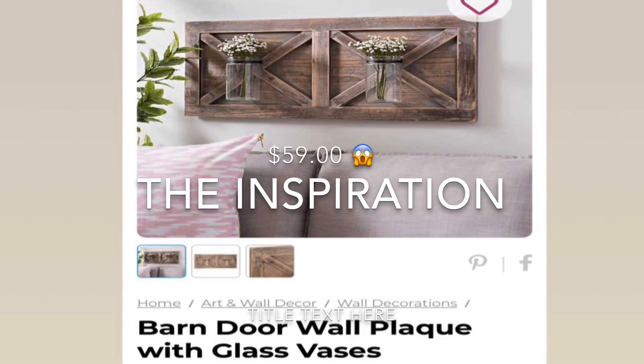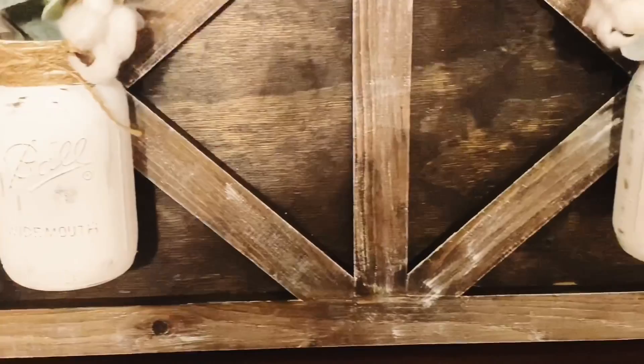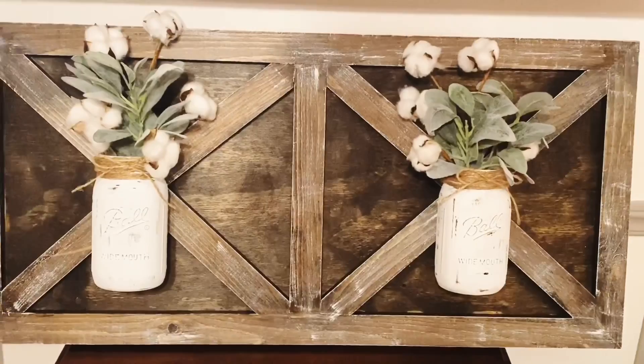I just wanted to pop on real quick while this intro is playing to say I hope that my videos are a solace for you in a really hard time, while we're all at home trying to stay out of large crowds. I just wanted to mention that, and I hope you enjoy this video.